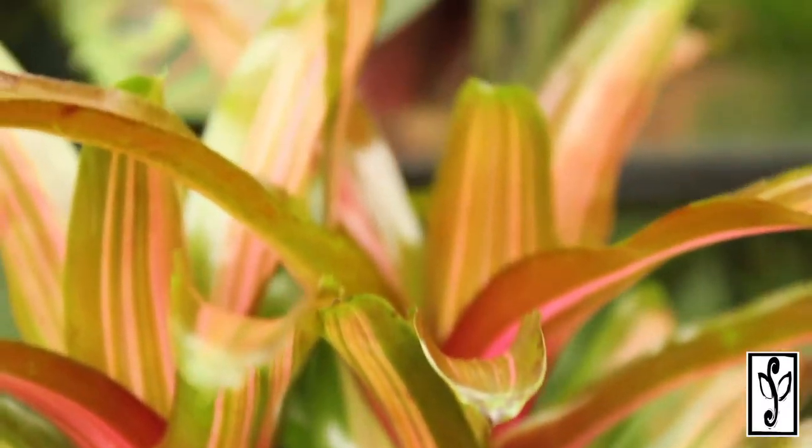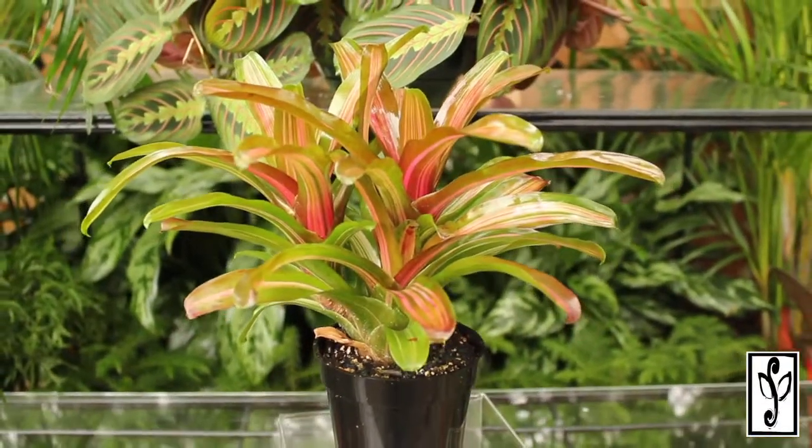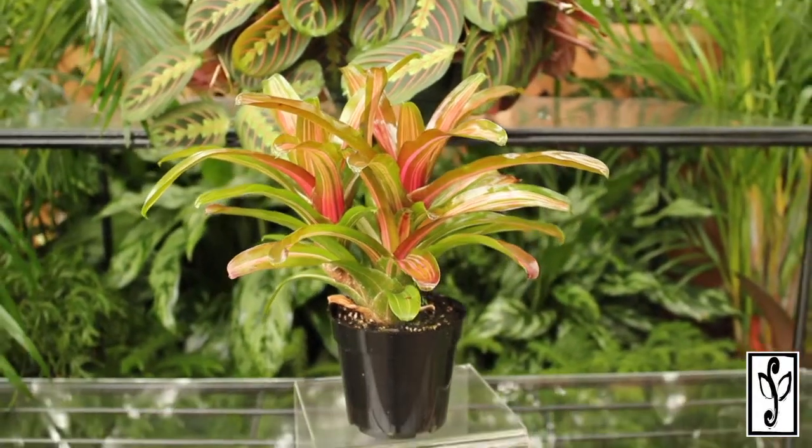Neoregelia are excellent for pot plants on shady decks or porches and is one of the few bromeliads well-suited for hanging baskets. They are also superb for landscaping in subtropical southern climates.